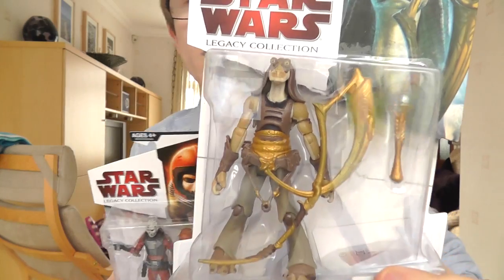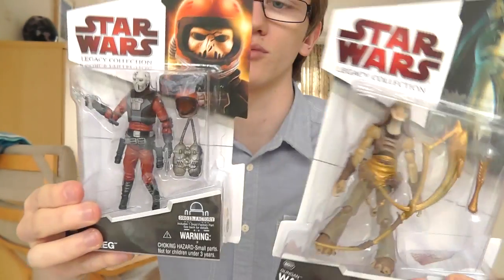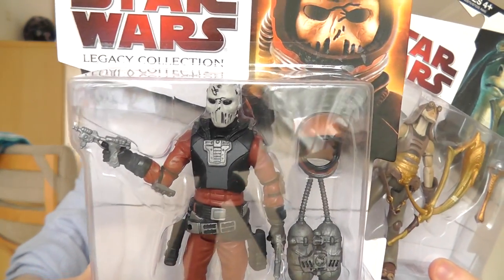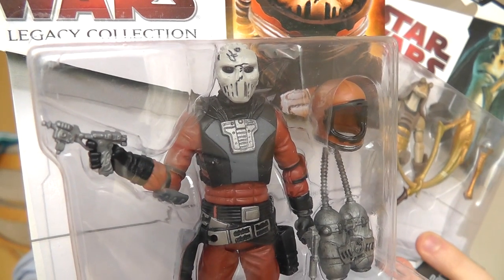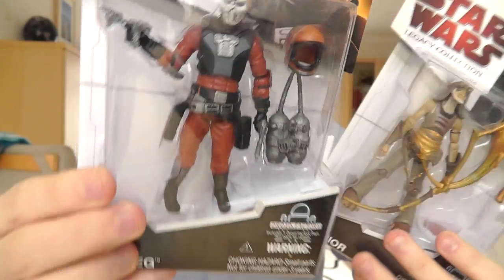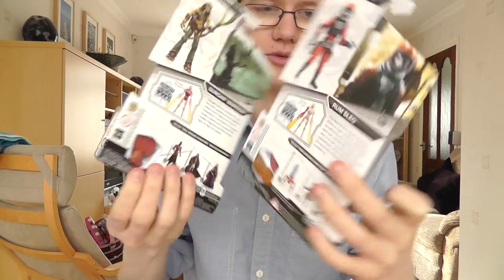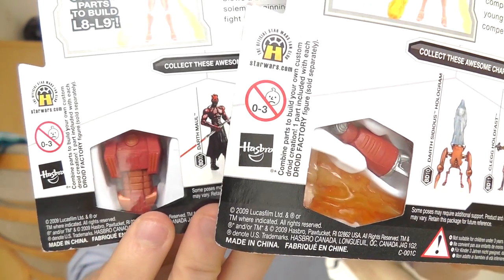This is the first Gungan Warrior I actually own, aside from the one fixed into the ammo wagon that I recently reviewed. Rumsleg is a figure I've been looking for for quite some time — he goes for an absolute sting of a price on eBay, so I'm really glad Jock was able to help me out with that one. These figures are really cool and there are droid parts included with the figures as well.